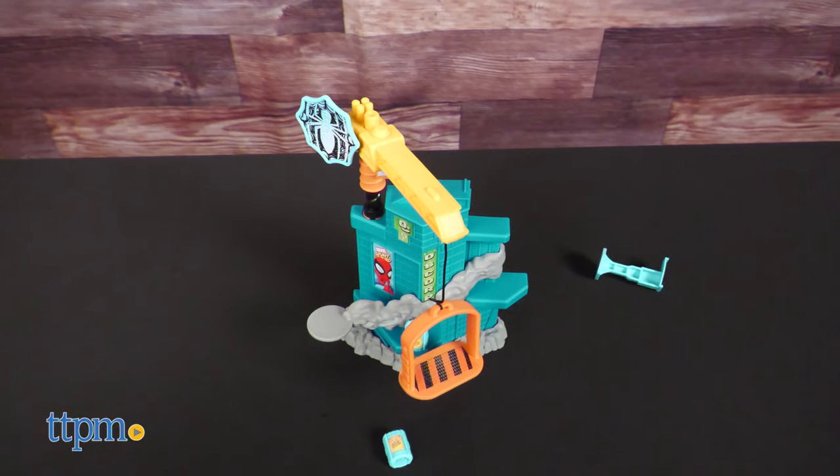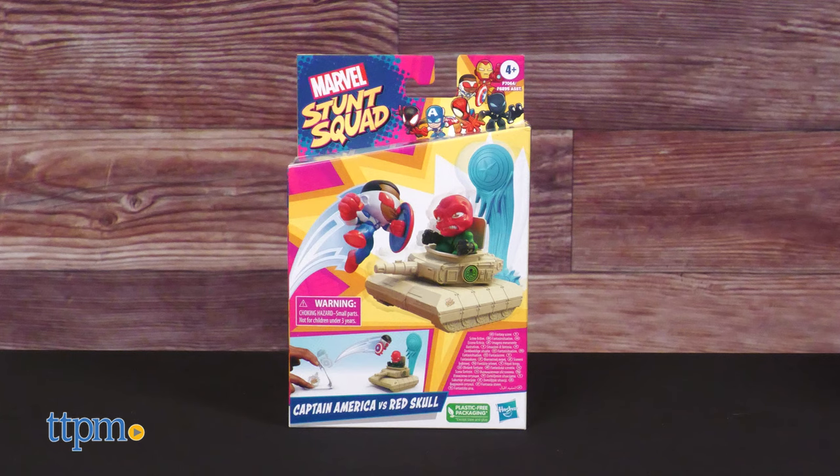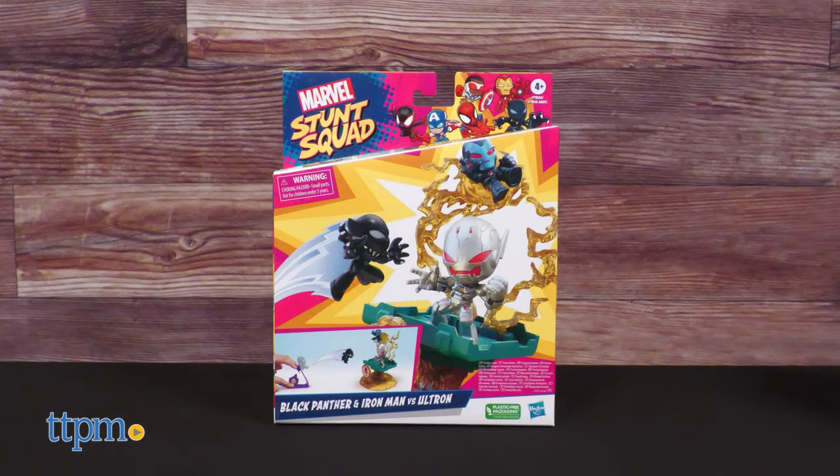Each set comes with at least one hero and one villain, like Spider-Man vs. Venom, Captain America vs. Red Skull, or Black Panther and Stealth Suit Iron Man vs. Ultron.